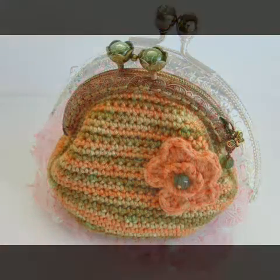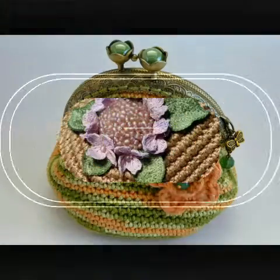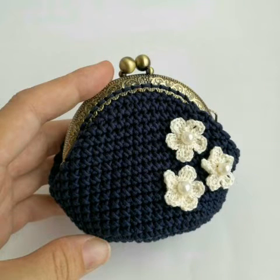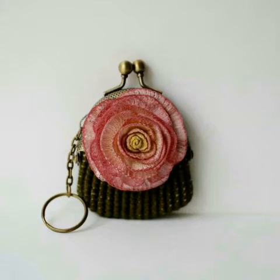You can also try these ideas for your baby girls. You can see different sizes and different shapes of coin purses. You can use leftover yarn too for a mini coin purse, because only a very small amount of yarn is needed to make a mini coin purse.